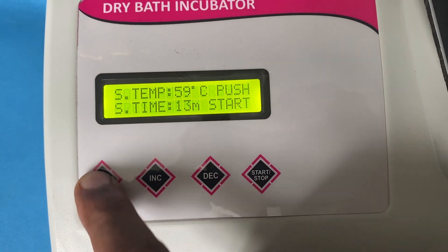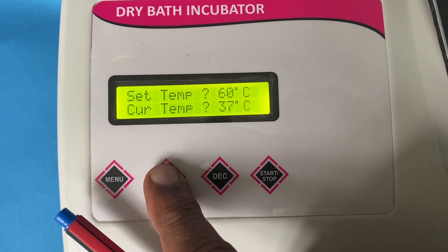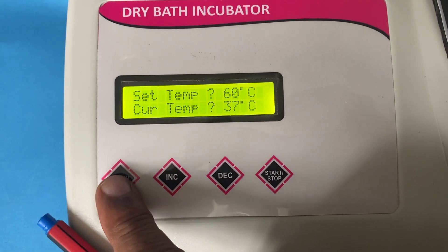If I just push it, it says 59 degrees. I can increase it to 60 degrees, decrease it, and I can set it.